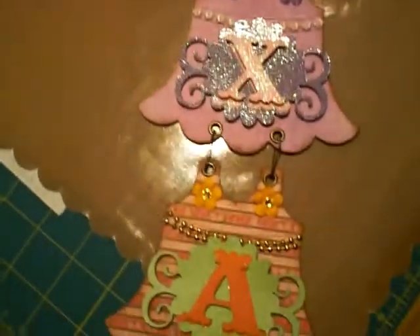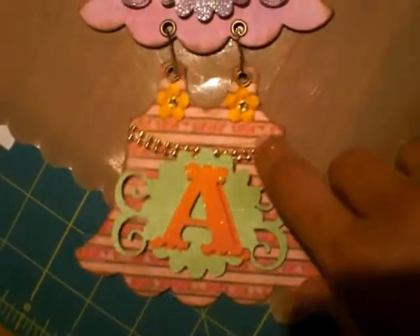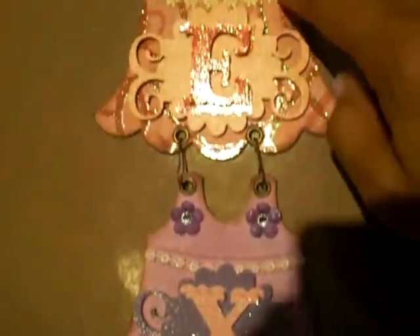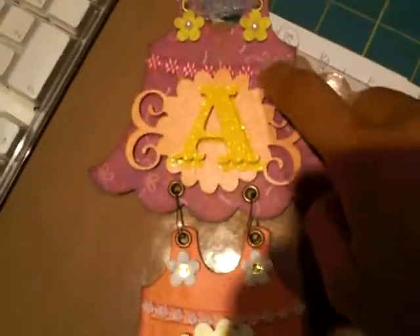I used these little trims. That one I got at Michael's — this little gold ball bead. But these trims right here were from Dana, my bottle swap partner from Yoli Bean. Hi, Dana!